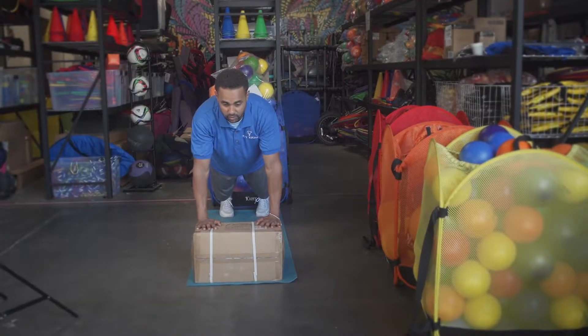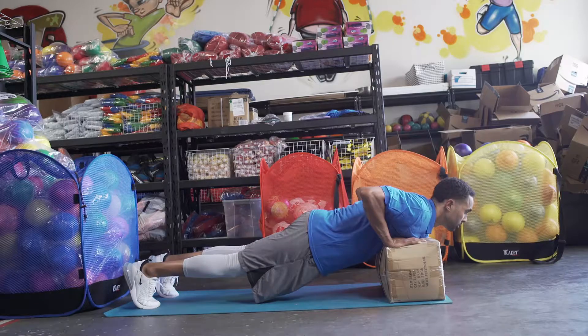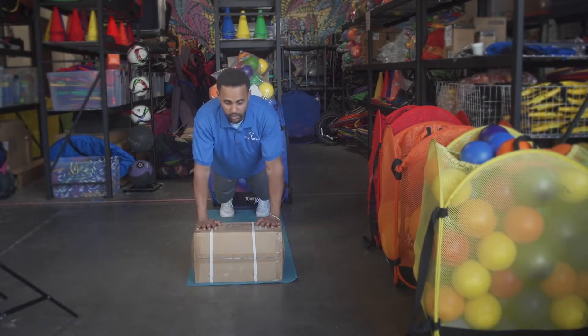Not letting our hips go up first — we're pushing our upper body up first. This is going to work out our chest, triceps, and stomach.